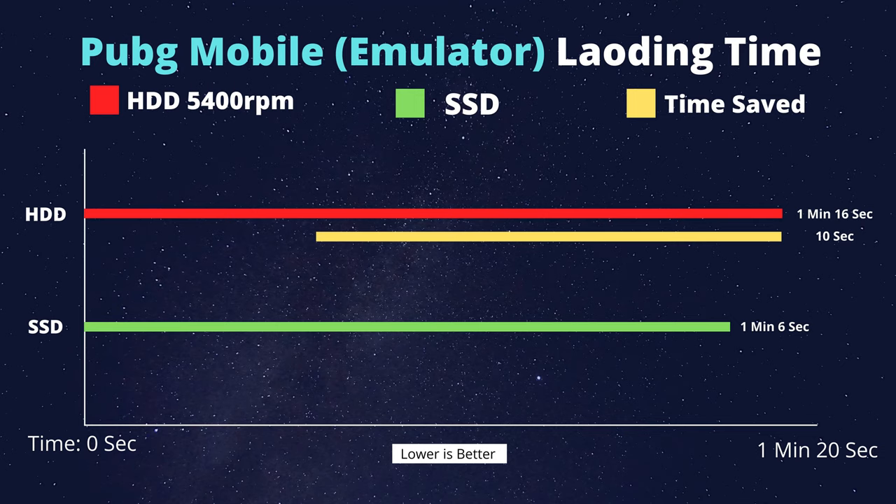Last but not least, PUBG Mobile emulator GameLoop load time. The hard drive takes about 6 minutes and 6 seconds, while the SSD loads significantly faster. The game benefits from SSD optimization, loading about 10 seconds faster.